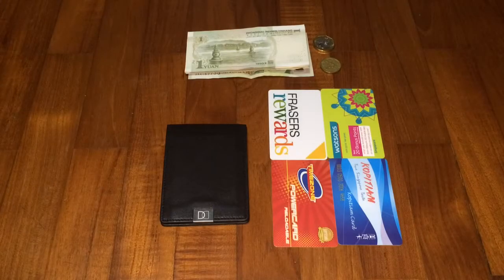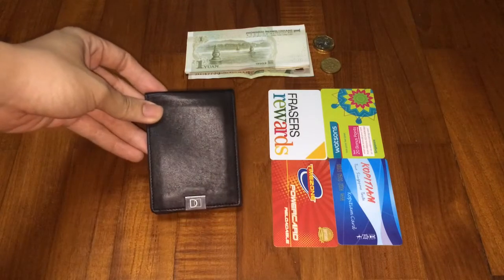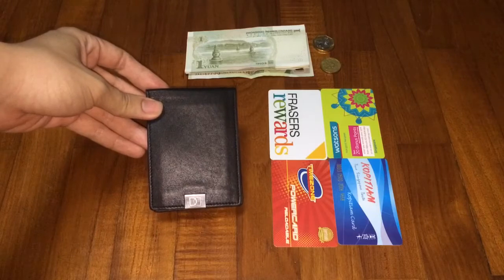What's up YouTube? My name is Alfonso and today I'll be reviewing this new Kickstarter project — the Dune Wallet. Or is it the Dun Wallet? I'm gonna call it the Dune.